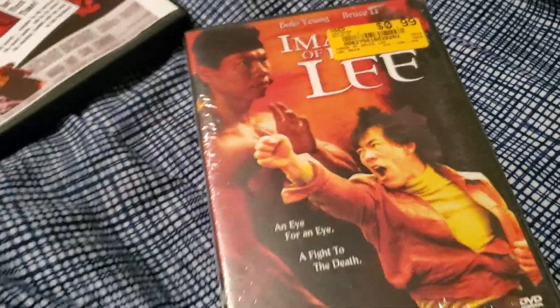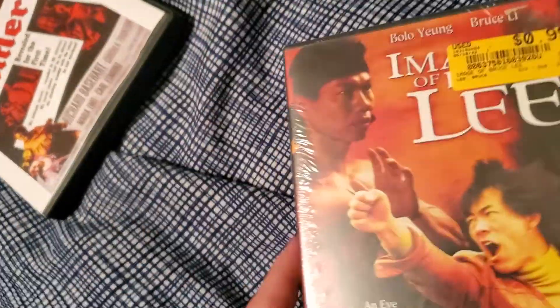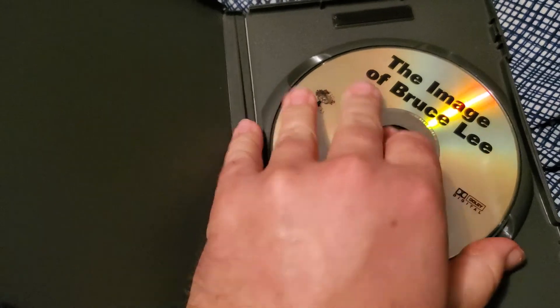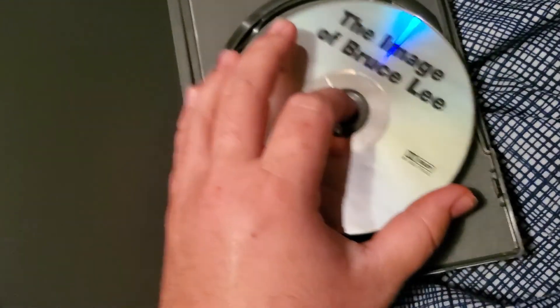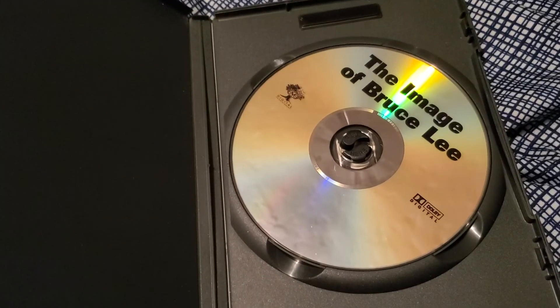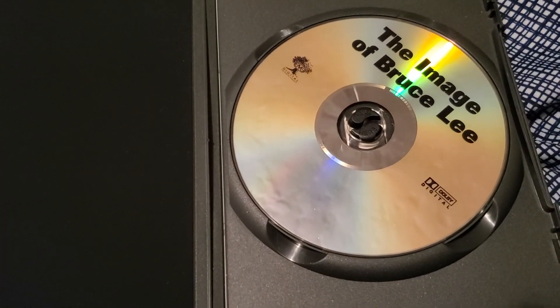I didn't notice this last one until just a second ago, but that does appear to be the last one. So we got I Am: Image of Bruce Lee. There's the back of the case and the disc itself. This one looks like there might be some damage on the middle of the disc — looks like it's probably just a scratch. I would hate to have any of these get scratched or cracked, unless it was another dancing thing or workout video. Then I don't care, as you can tell.